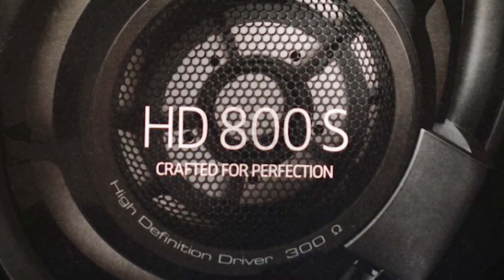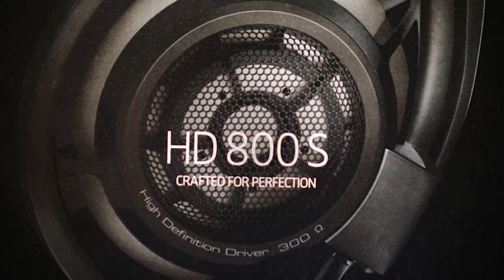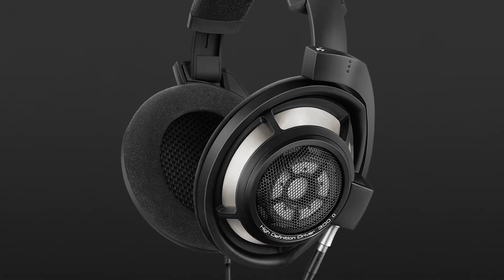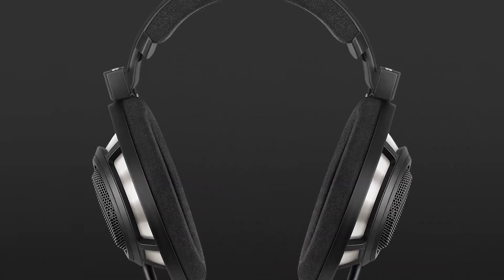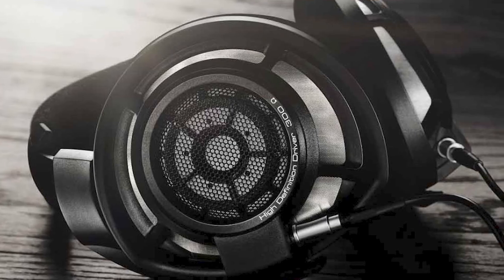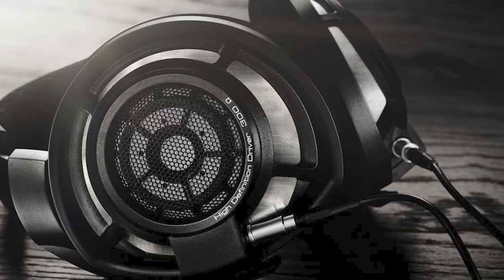Finally we have our best open back studio headphones, which are the HD800S. These are the most expensive pick on the list, but you do get a gold standard for comfort, all-round superb sound that's neutral yet dynamic, great build quality, and some of the widest ear cups we've seen. Although keep in mind, finding a replacement cable isn't the easiest with these headphones.